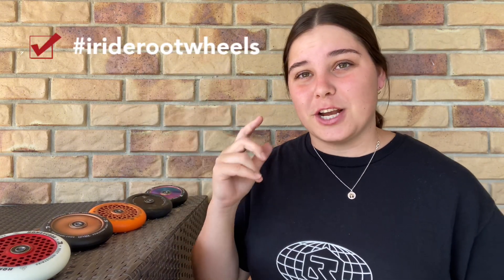Hopefully you guys enjoyed this YouTube video and it helped you out too. We hope to see you guys shredding, and if you are shredding these Root Industry wheels, make sure you're using the hashtag #IRideRootWheels for your chance to be shared on our story. Thanks for joining — Emily's out.